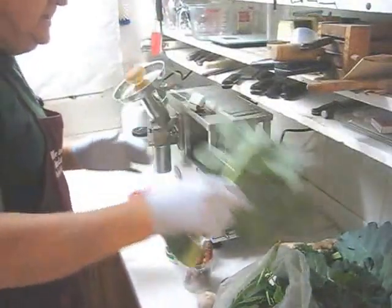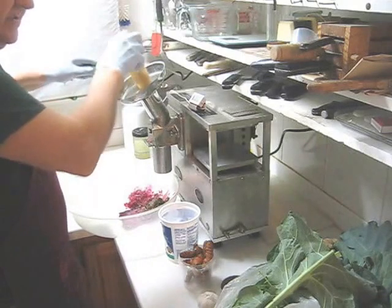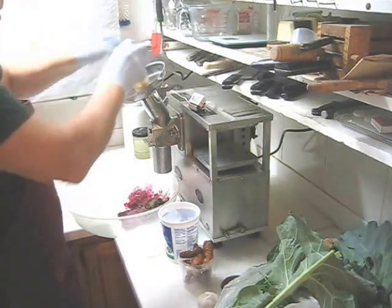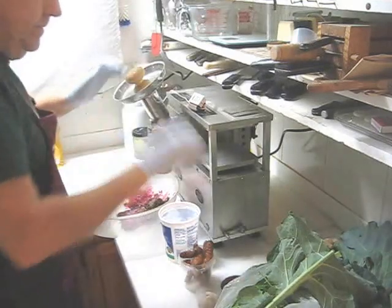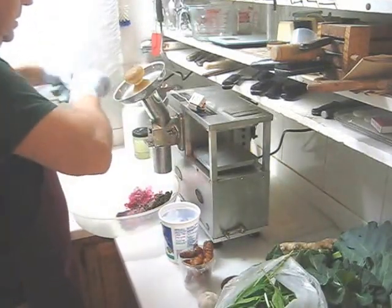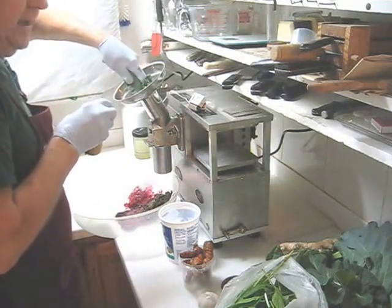I'll continue with collard greens, putting one leaf in at a time because they're such huge leaves. I'll continue with my collards and my broccoli leaves.